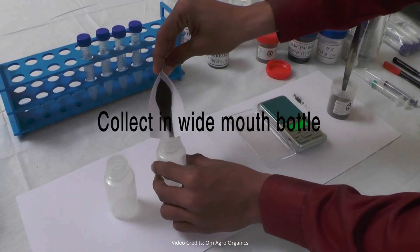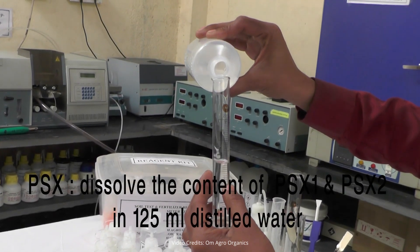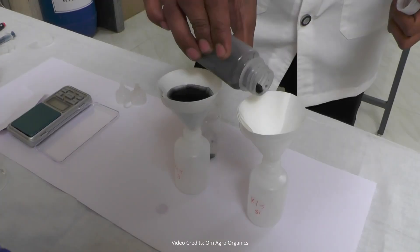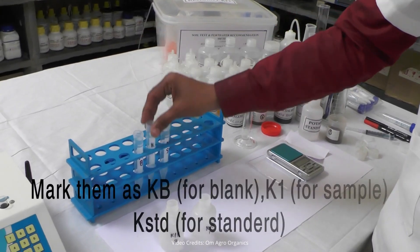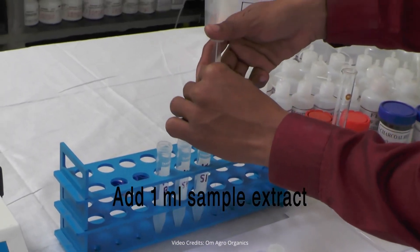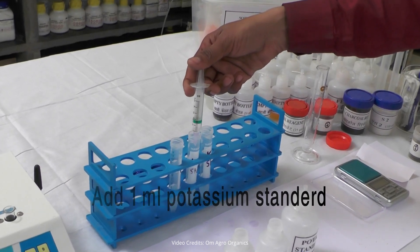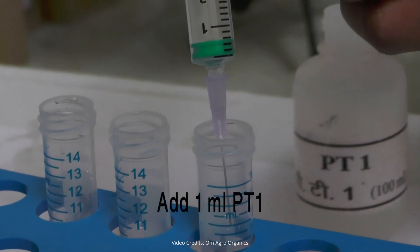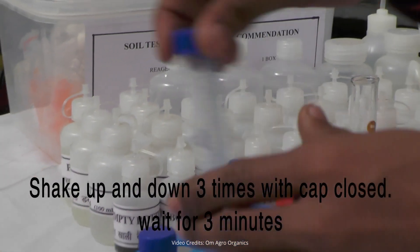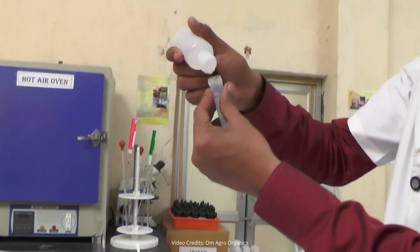Weigh 3 grams of soil and place it in a wide mouth bottle. Add 15 milliliters of PSX solution. To prepare PSX, mix 1 vial each of PSX1 and PSX2 with 125 milliliters of distilled water. Add a pinch of charcoal and shake the mixture for 30 minutes. Filter the solution and distribute it among 3 centrifuge tubes for blank, standard, and sample solutions. Add 2 milliliters of the blank solution to the blank tube. In the sample tube, add 1 milliliter of the sample solution and 1 milliliter of the blank solution. In the standard tube, add 1 milliliter of the potassium standard solution and 1 milliliter of the blank solution. Add 1 milliliter of PT1 solution to each of the 3 tubes, then add 11 drops of PT2 solution to all 3 tubes. Close the caps of all the tubes, shake them well, and let them sit for 3 minutes. After this, quickly add 5 drops of PT3 solution to each tube and wait for 1 minute.